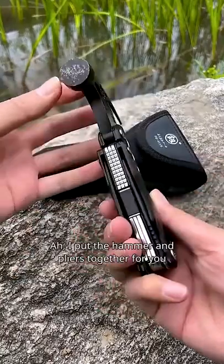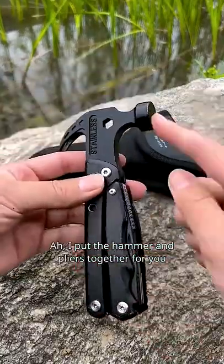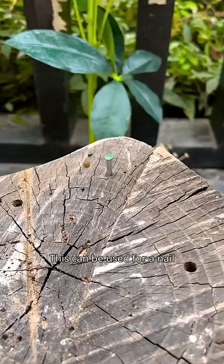Just how smart the Japanese are. I put the hammer and pliers together for you. You can drive a nail through it — this can be used for a nail.